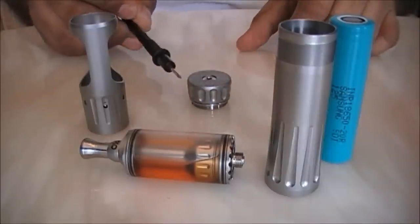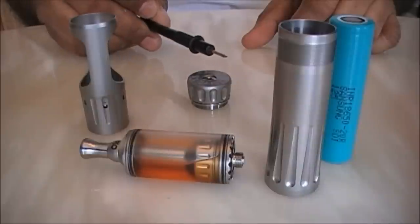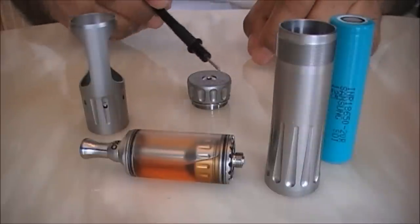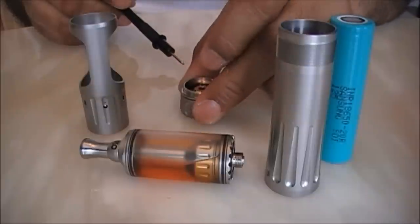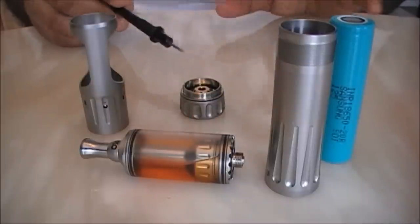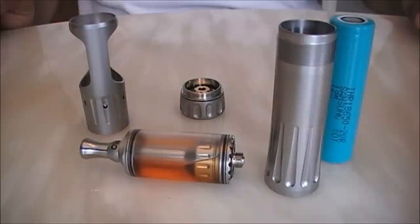This switch slides left or right in any of its directions and will fire. If you plonk the mod upside down in the unlocked position, nothing happens — there is no chance of accidental firing.